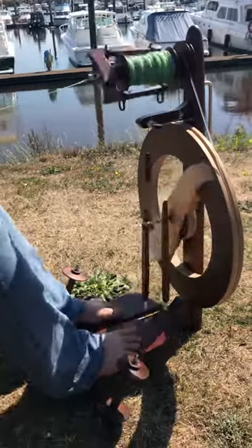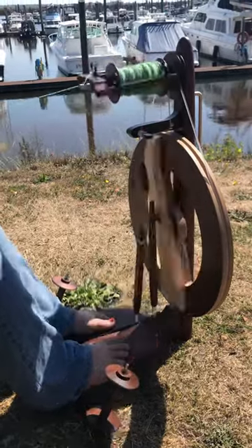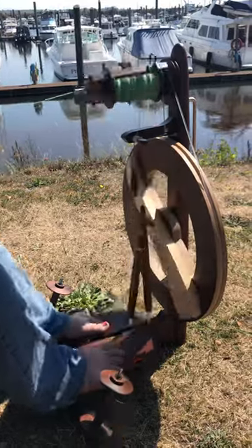I'm actually really, really impressed with this wheel. This is not a wheel that I had ever thought that I would really like, but it's kind of addicting to spin on. It's a lot of fun — it's a really, really fun little wheel.